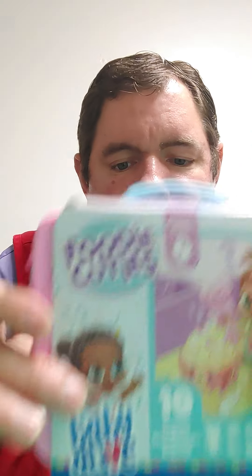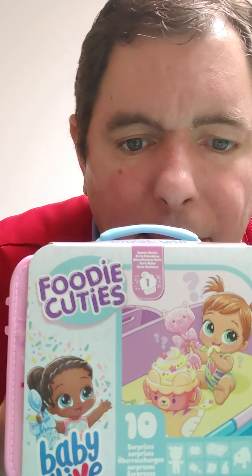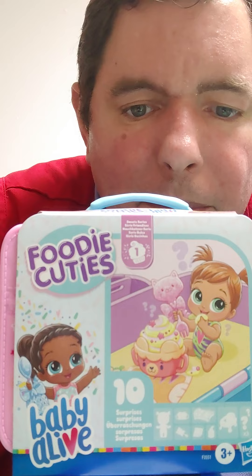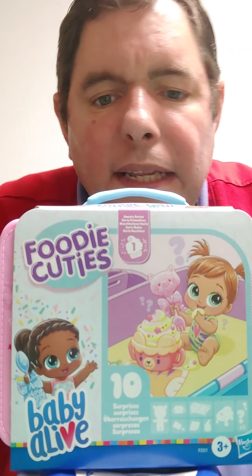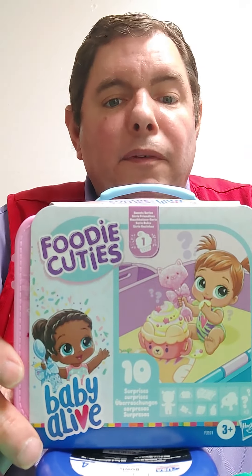I'm going to use a bowl to stand it up. This is what it looks like. Let me see if I can use the camera a little bit better. Yes, I'm using a bowl for this — I'm so professional. Alright, so let's open this.